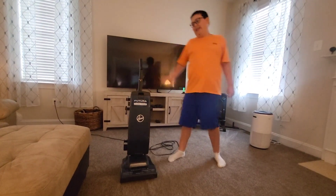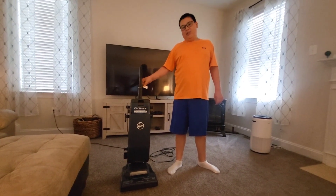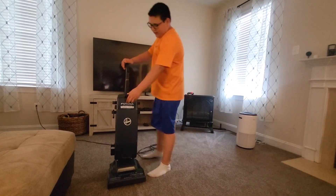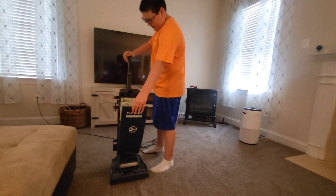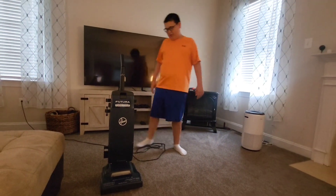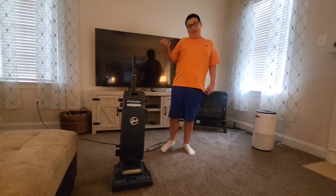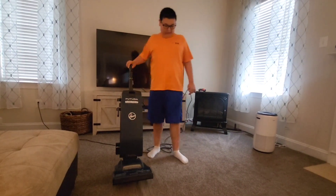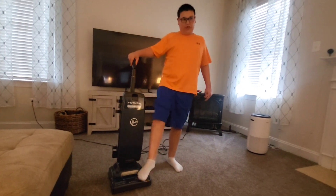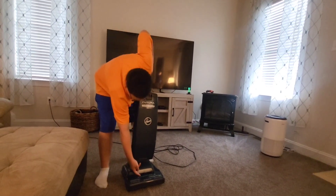This thing doesn't have any attachments, and as you can see, this is the tag — it's $20. It does have a bag in it. It just needs a cleaning and fixing — it needs the brush roll fixed and the headlight fixed. It's also missing a piece for the height adjustment, but still, it works.